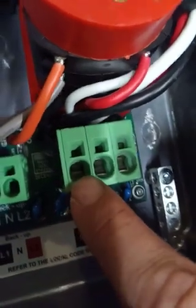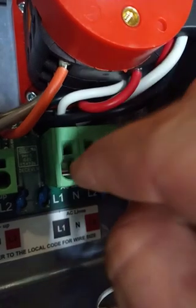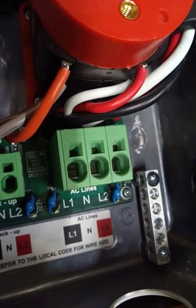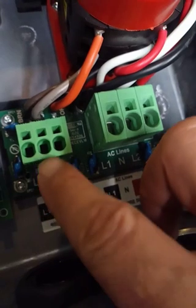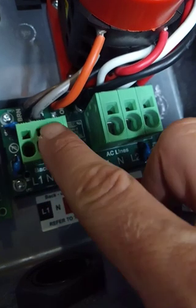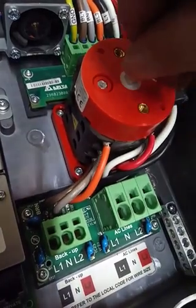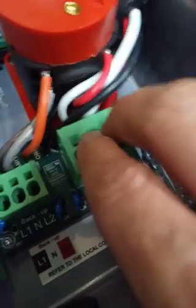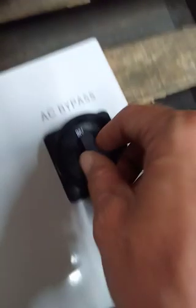AC in here. It looks like you just push the wires in and it locks them - maybe you have to stick something in this little hole to release. I have no idea what backup lines mean. I guess this would be output and this would be input, because battery connects here, solar panels here - so that's going to be in and out. This is the AC bypass switch, and it looks like it's connecting and disconnecting a lot of stuff. I think it's just jumping your input over to your output with one turn.